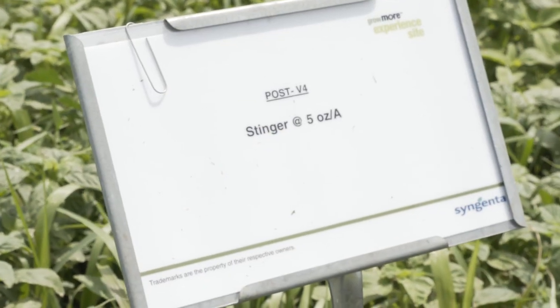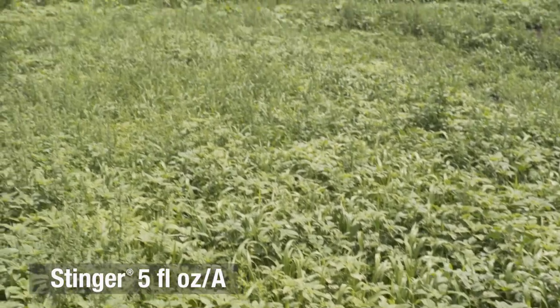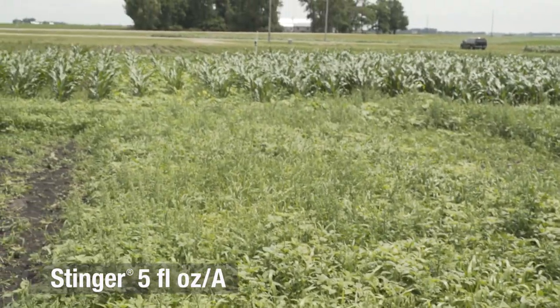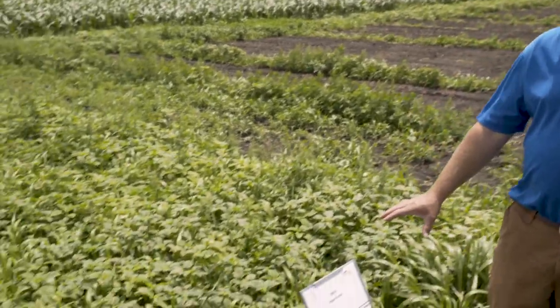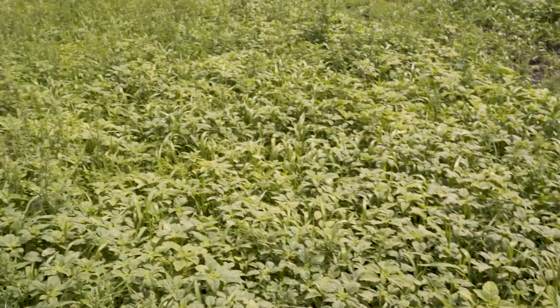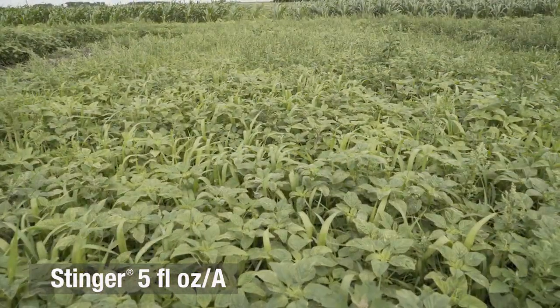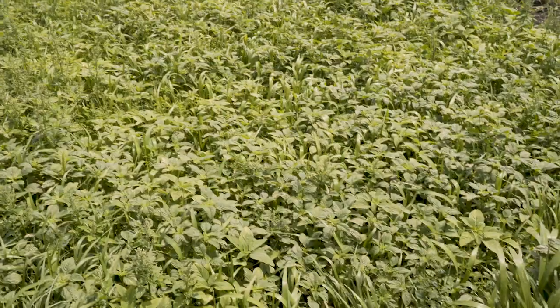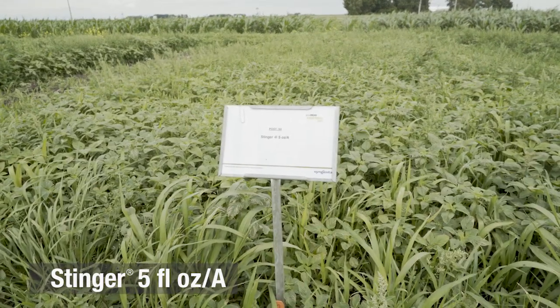When we compare that to a product like Stinger, that has a very narrow window of control. In this plot, it's really not controlling anything that's here. The plot we're looking at right now is Stinger alone at the five ounce rate, and that would be the equivalent rate that would be in two and a half quarts of Resicor. And you can see with the waterhemp and pigweed, it had virtually no control even at that five ounce rate in this plot.